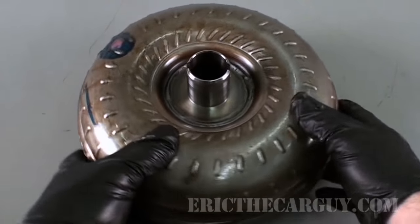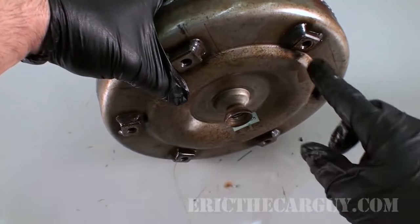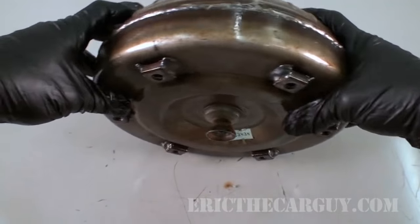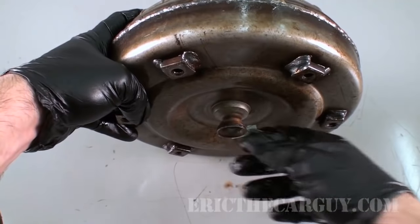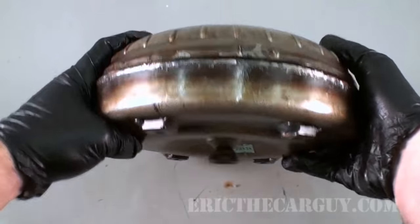Let's start with the anatomy of the torque converter itself. This is where the torque converter is bolted to the flex plate of the engine. So when you start the engine up, the torque converter is spinning with the engine — it's bolted directly to the flex plate, which is bolted to the crankshaft, and it rotates at the same time the engine rotates.